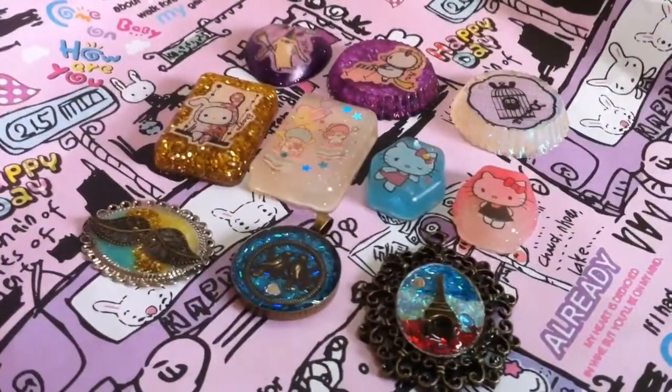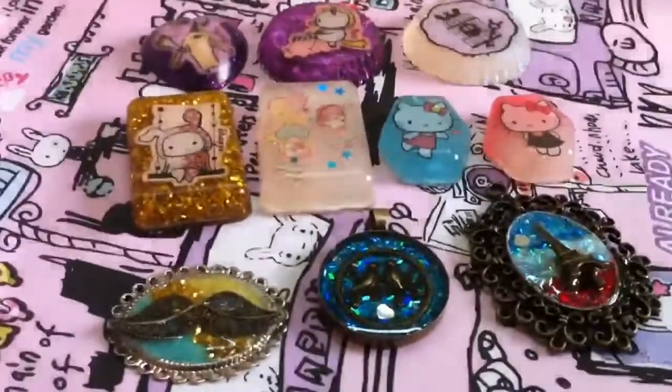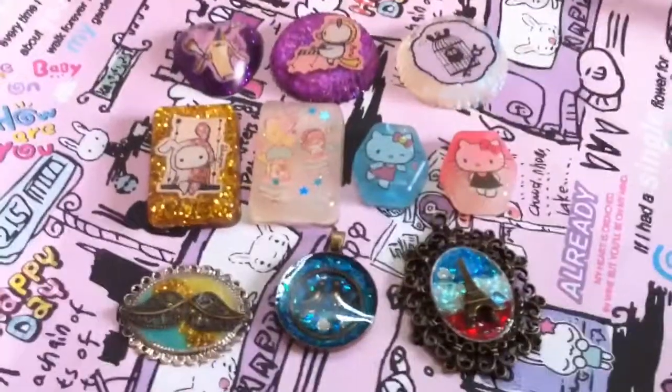So this is the end of my first ever resin update, I hope you guys enjoyed. I love every single one of these pieces and I love resin so much. I will definitely do more soon, so thanks for watching, bye!